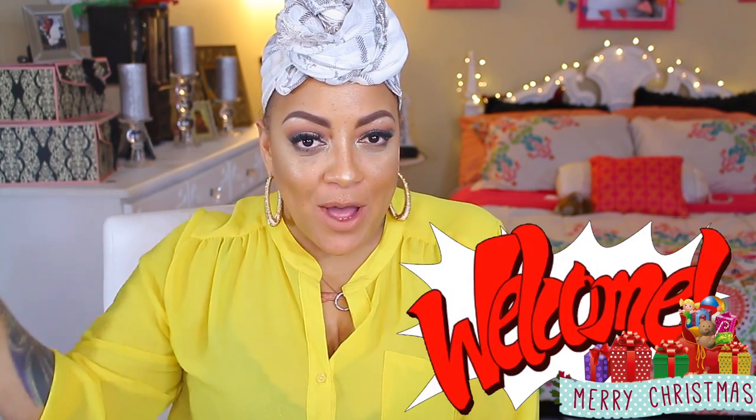What's up divas and divos, it's your girl April. For those of you who are new to my channel, welcome! I wanted to do this video before the night is over — this video is for my peoples, and I say my peoples because we've been down since day one, which is elevate styles dot com.